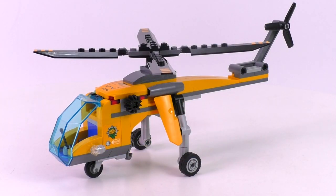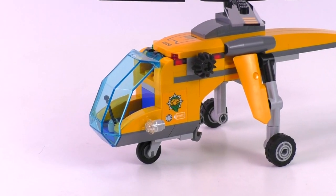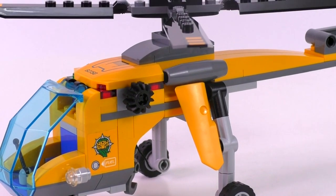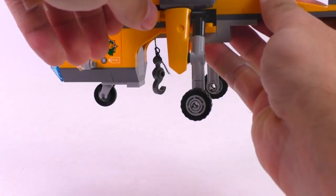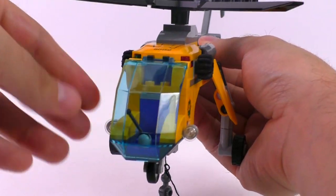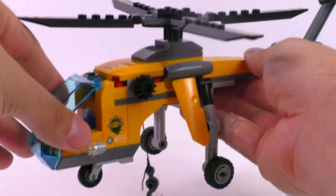This guy here looks quite fun. It's a simple build, but I like the look and the shaping — it's one of the most unique vehicles I have seen in LEGO form, so that is a great aspect of it. We have the tow function or the cargo function, which is this hook here. The function works pretty simply: we have those rotary pieces or cogs on both sides, so you can lift and lower the hook using both of these mechanisms.